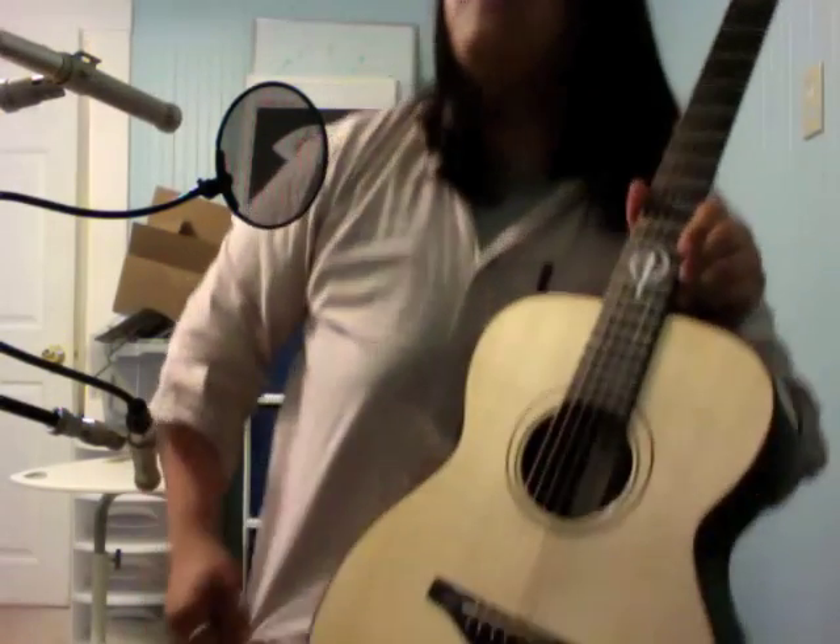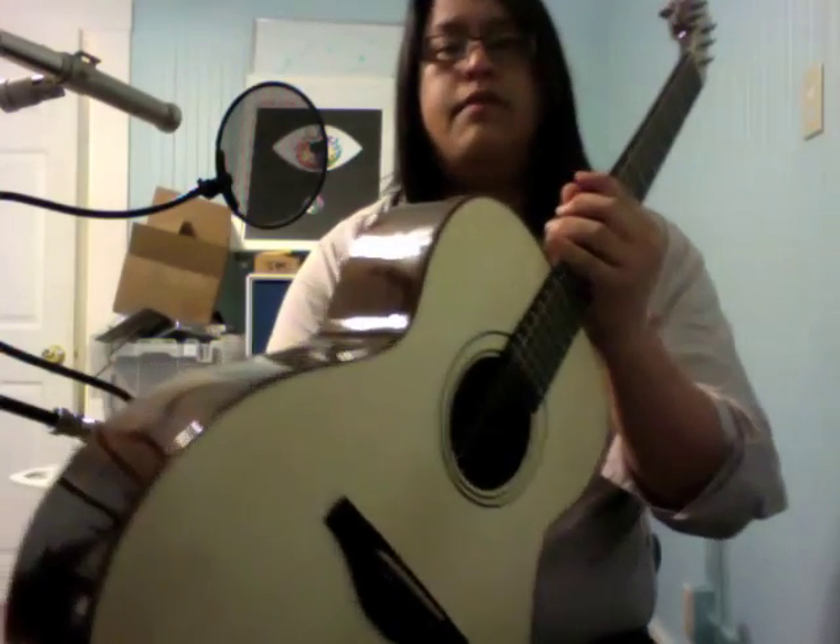Hey there, how you doing? If you didn't notice, I have a new guitar in my lap. Say hello, everybody — it's a Carter Polson G Model, and I love it. This is the Kickstarter guitar, which means you lovely supporters got this guitar for me, and I freaking love it.